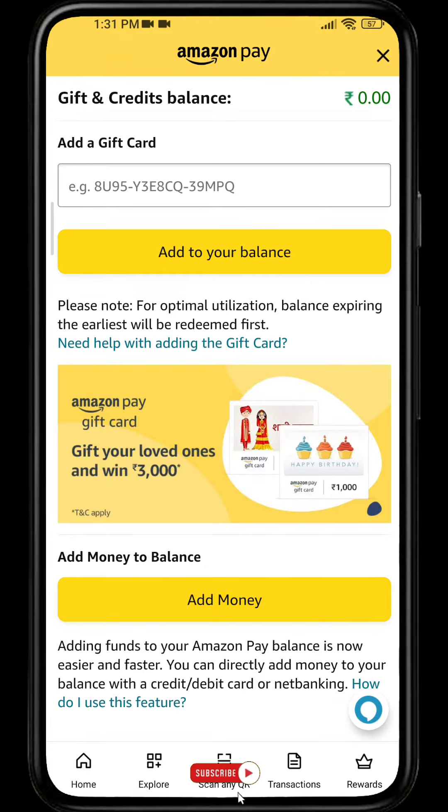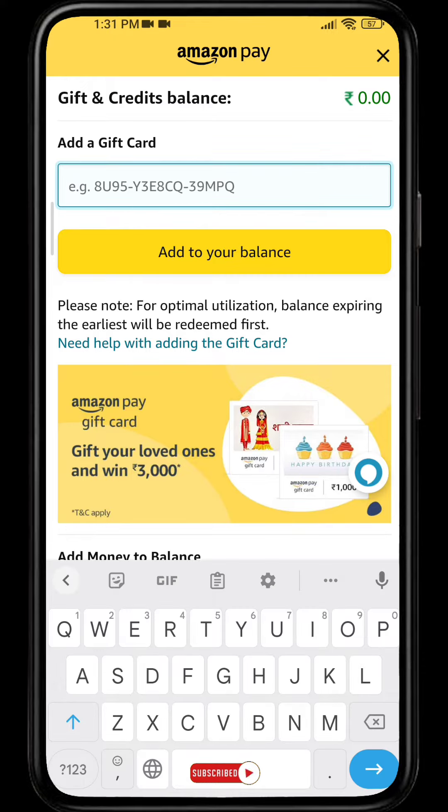From here, simply paste or enter the gift card code, which looks just like the example you're seeing on the screen. After you paste in the gift card code, simply click on 'Add to your balance.'